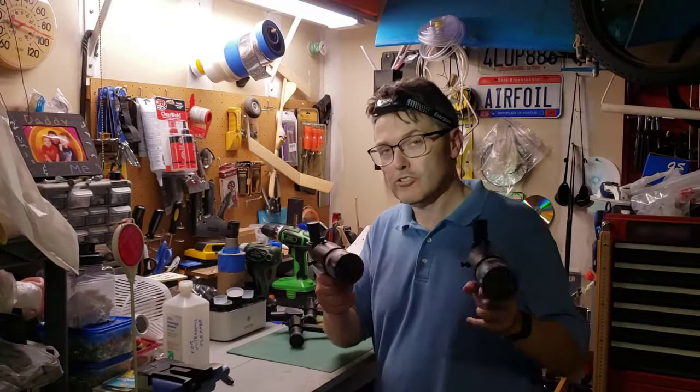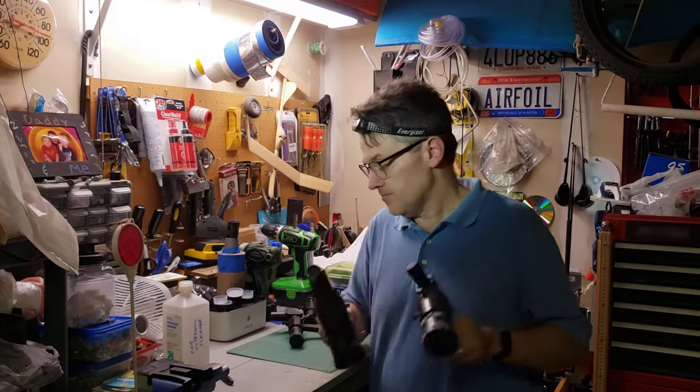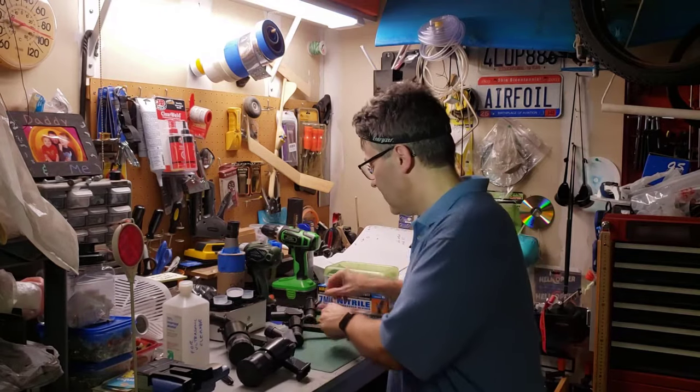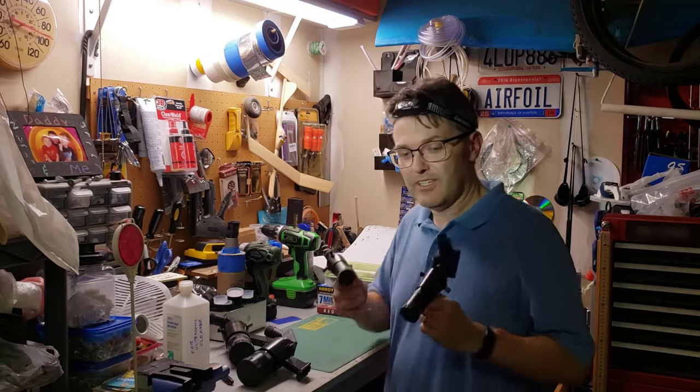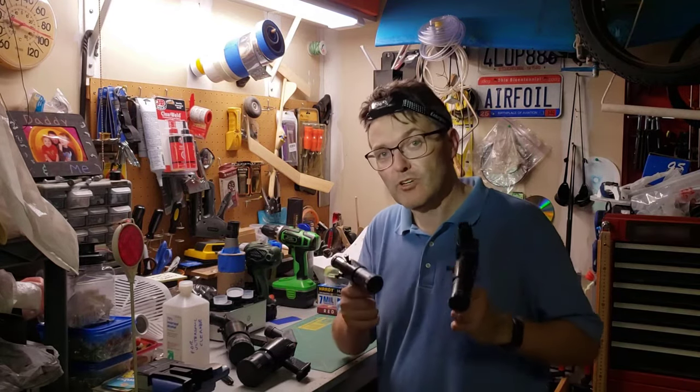The good news is that the two large right angle corrected image viewfinders work great. The bad news is that the two smaller viewfinders are both blurry. To show you what I mean, let's try it out on the moon.